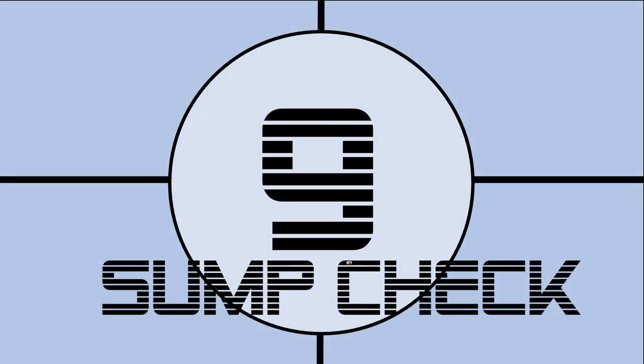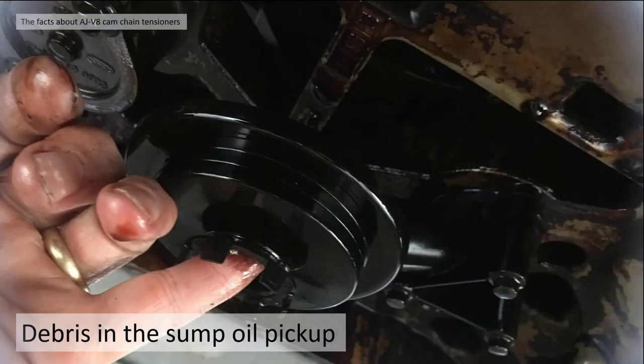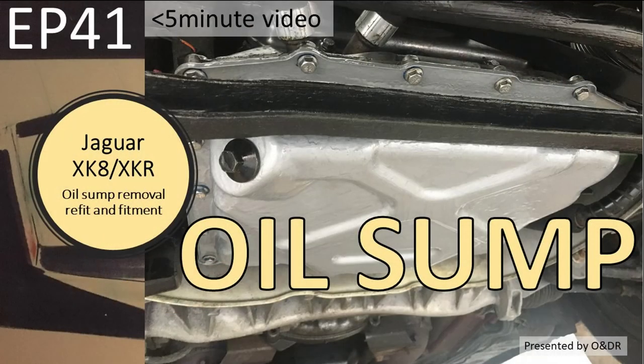Fact number nine: sump check. As I mentioned earlier, you're going to have to check your sump, particularly if you get your secondary timing tensioners out and the plastic feet have come off the top of the piston - because they're going to be in your sump pickup. You simply need to drop the sump off, pick them out with your finger and put it back on again. I've done a video on how I did it - EP41 if you're interested.